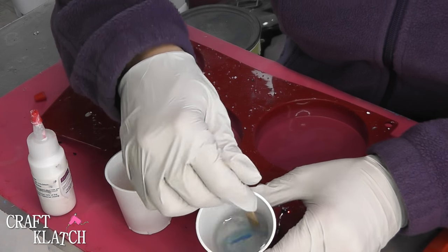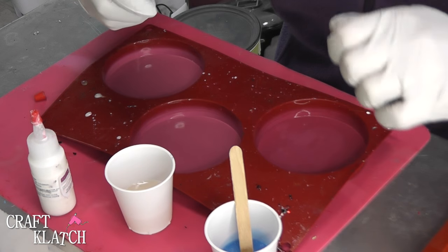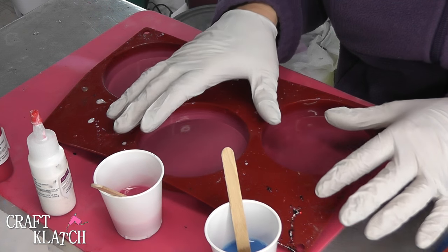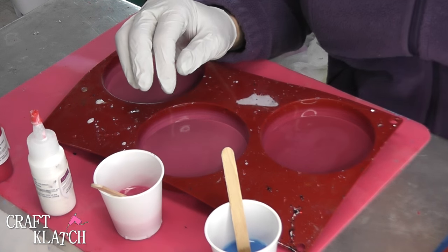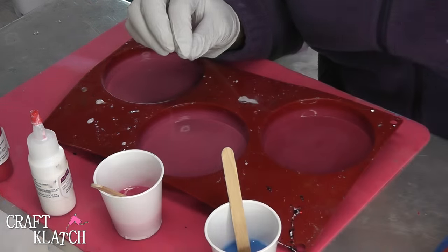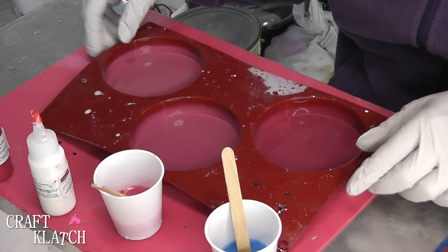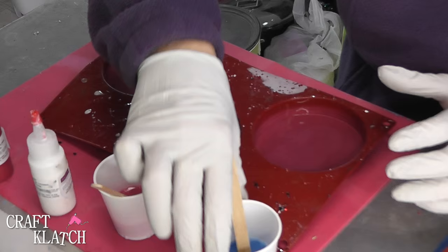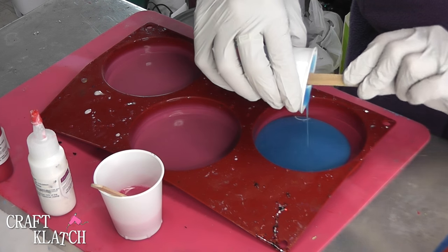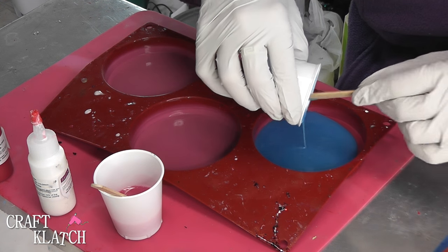Mix in the color so it turns a nice blue. And then on this one I'm going to do the opaque magenta. I'm going with solid background colors. You could certainly do glitter, which I had thought to do, but these stickers are actually just a little bit transparent, and I thought the glitter might show through on their face or something, and I don't know if that would look quite as nice. So I'm going to pour this first layer — this is one ounce each. I have mixed two ounces total, one for each coaster, for the base.